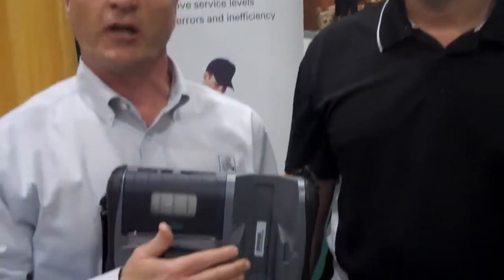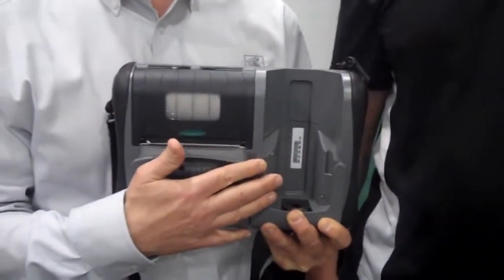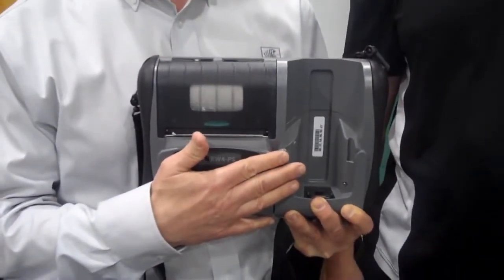With the integrated unit, we developed the print mechanism right within the RW420 print station, as well as the ability to house and carry a Motorola MC70 and MC75 unit.